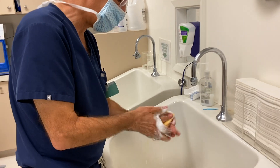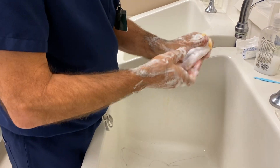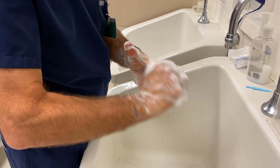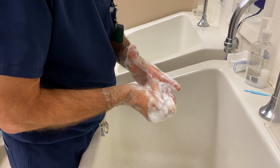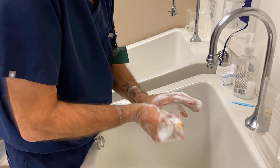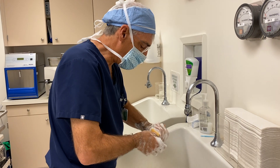Lather up and go after each finger separately. It's important to do this the same way every time so that you don't miss something. Each finger has four sides, so scrub the top, bottom, and each side. Just like when you brush your teeth or tie your shoelaces, you get into a certain habit — follow that habit every time so you don't forget to do part of your hand.